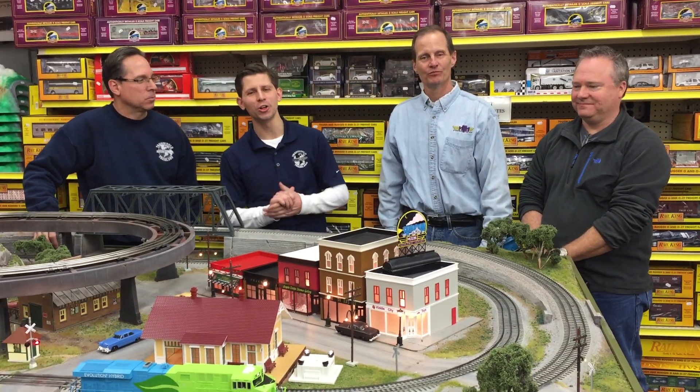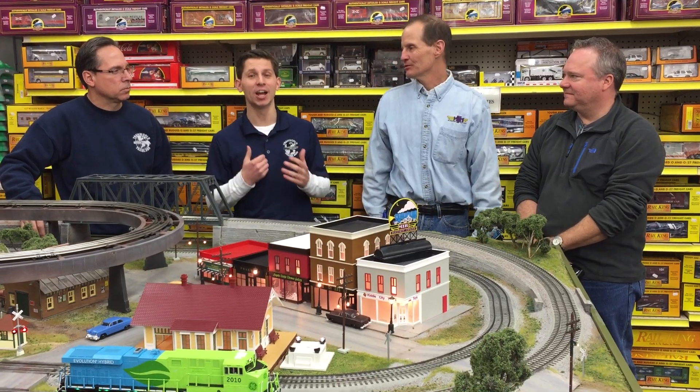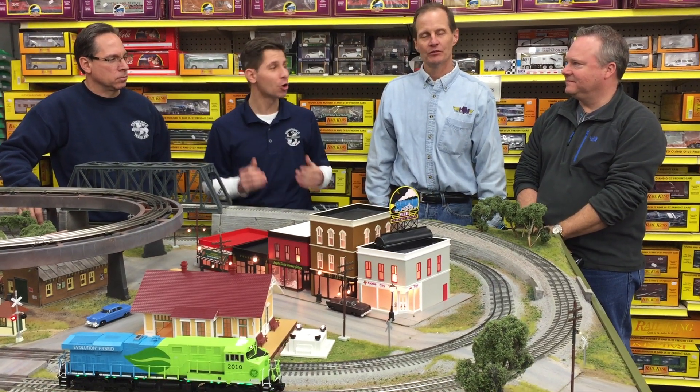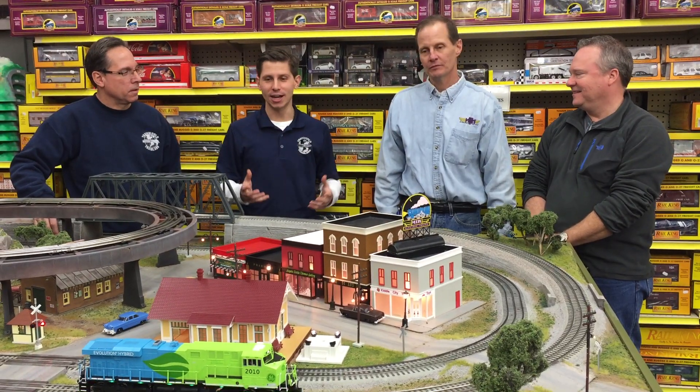Hi, I'm Ken Bianco Jr. and welcome to TrainWorld TV. Today we have an O-Gauge MTH special and we're talking about the elusive GE Evolution Demonstrator with the charging lights, ES44.